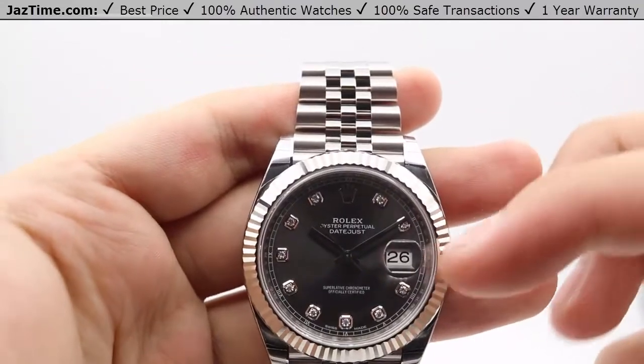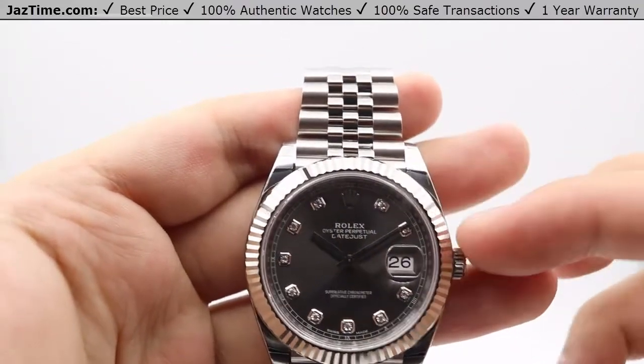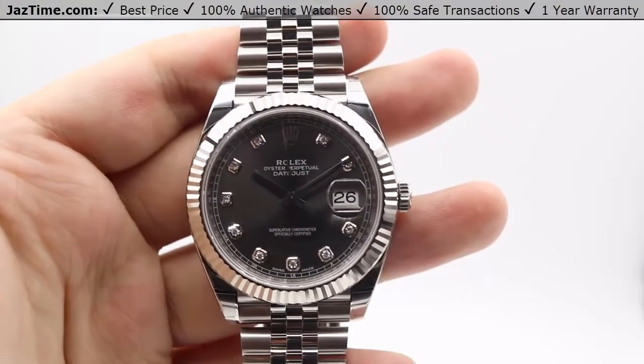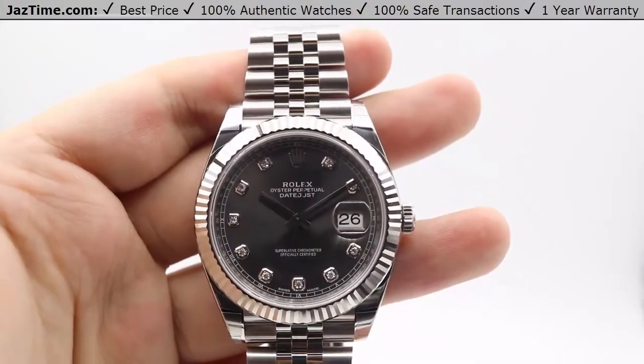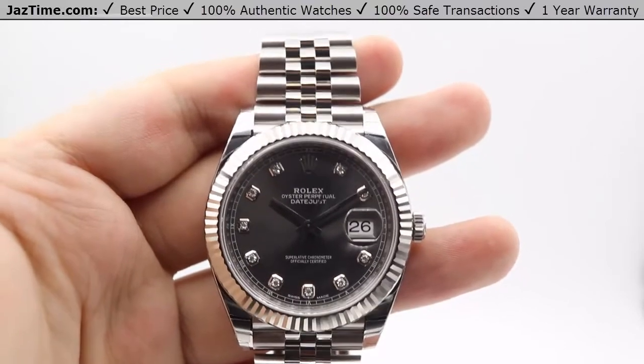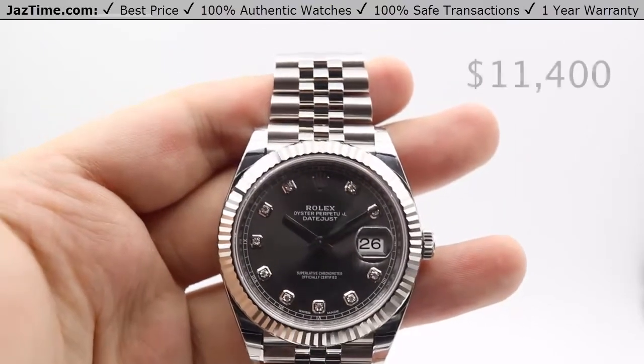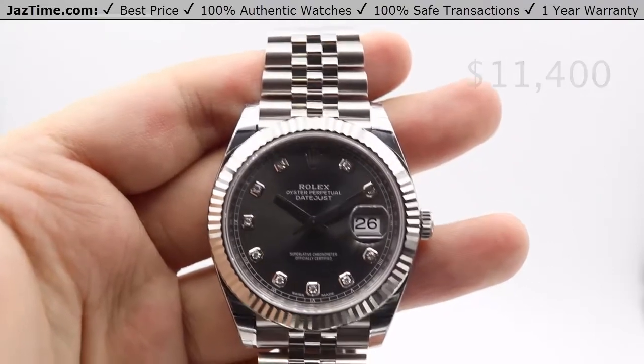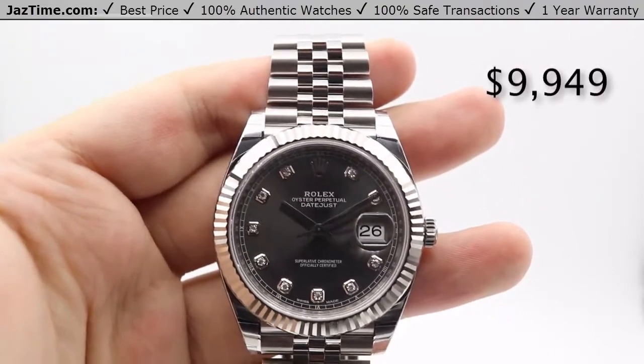We'll be going over the price, the dial, bezel, case, crown, bracelet, clasp, and we'll talk about the movement towards the end of the video. As of October 2017, you can get this Rolex Datejust at an authorized Rolex retailer for $11,400, or you can get it from Jazm.com for as low as $9,949.